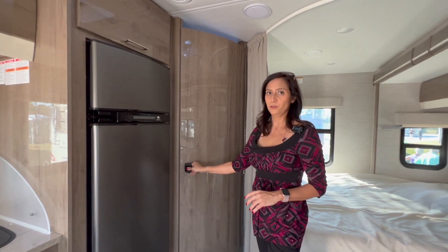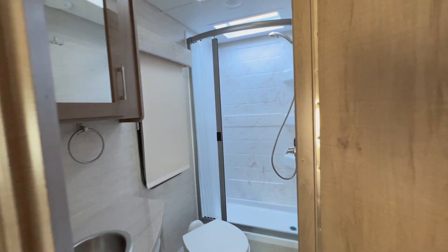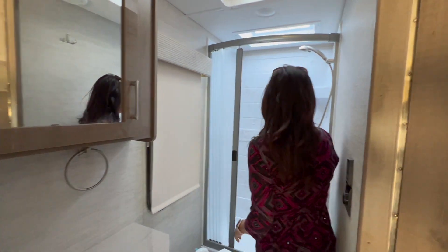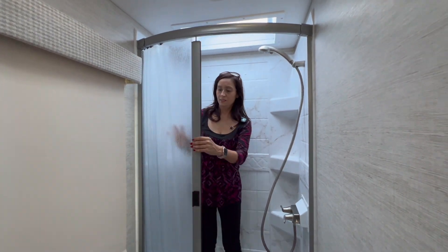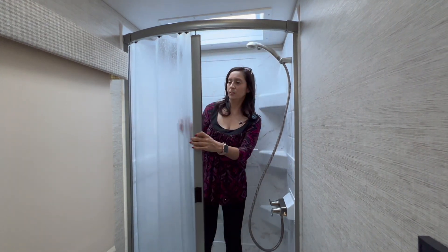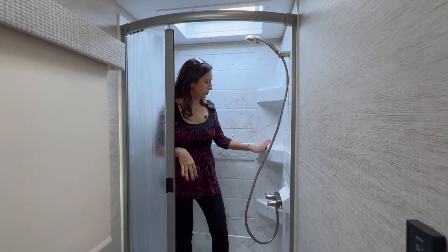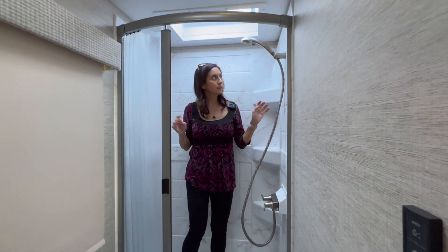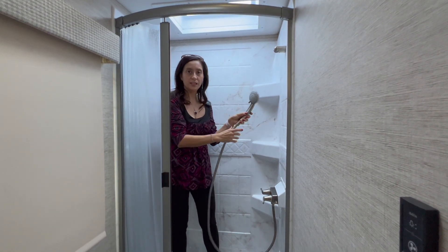Now this is the bathroom — let's check it out. It's not a wet bath; the toilet is separated outside of the shower. The shower is a decent size with a vinyl-feel door, three shelving areas for your products, and a nice little skylight. The shower head does not appear to have a start-stop switch.